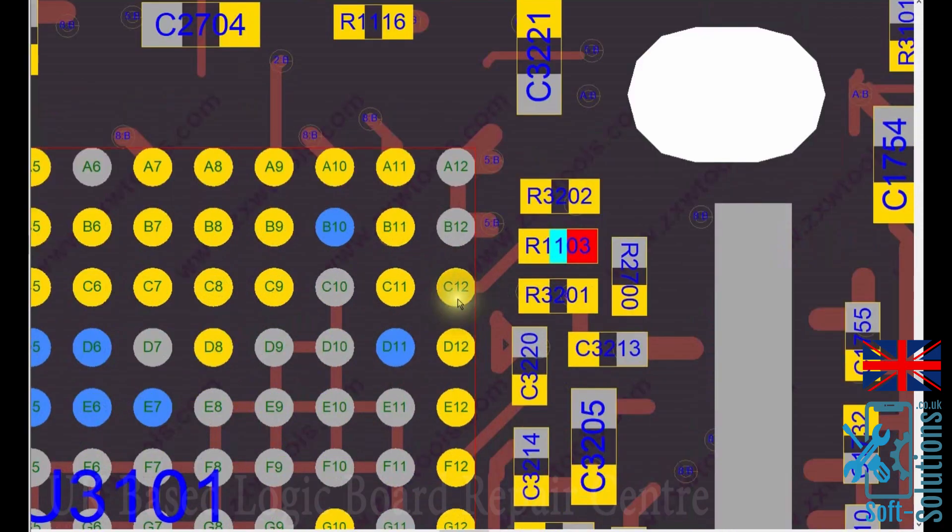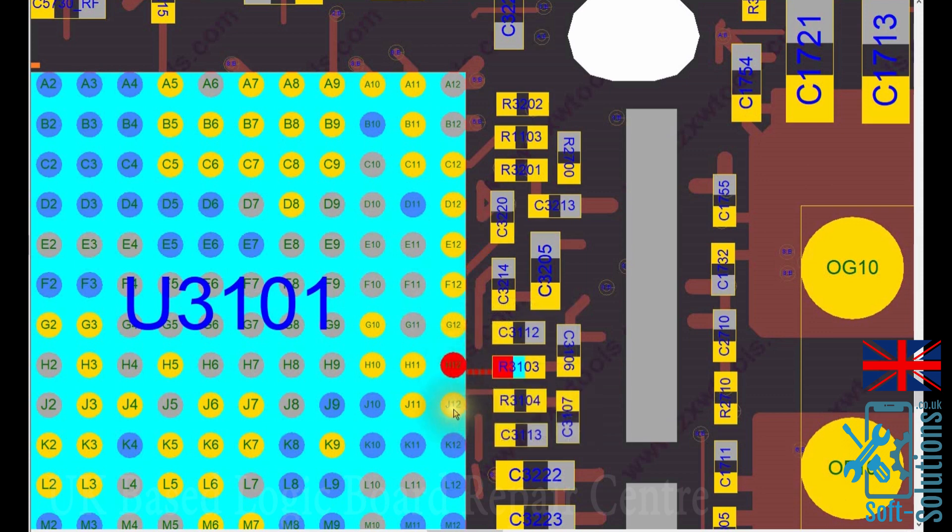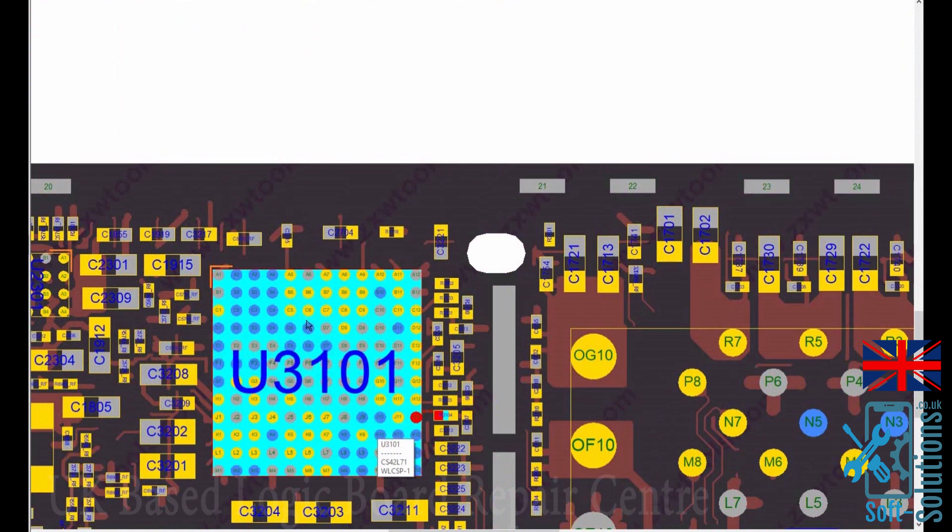This is what happens — C12 disconnects. Normally this is the only trace that breaks, but what I do is jumper C12, F12, H12, and J12 — all four — for my peace of mind so the phone doesn't come back again for an audio IC issue. You don't have to replace the audio IC every time; only replace it if it's damaged. All you need to do is remove the audio IC, reball it, do the required jumpers — I'd suggest four — and solder the audio IC back on.